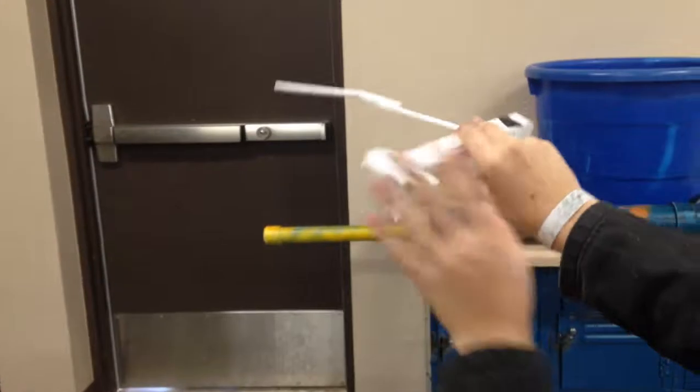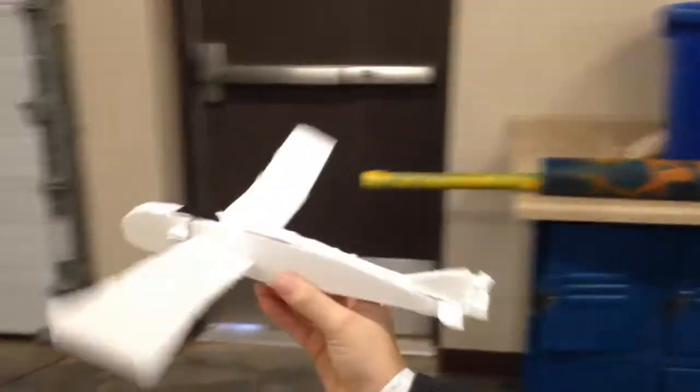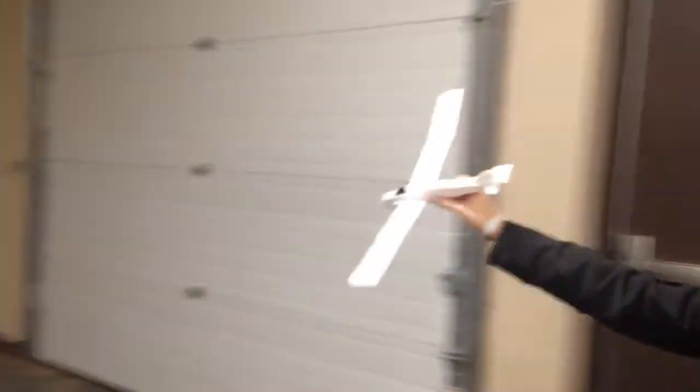I'm gonna do a loop-de-loop. There. Constipated loop-de-loop. Hashtag. Now it's gonna fly. Vroom, flying noises.